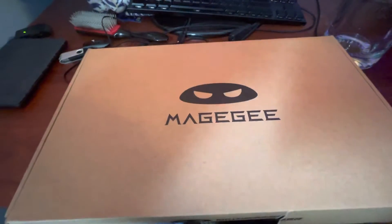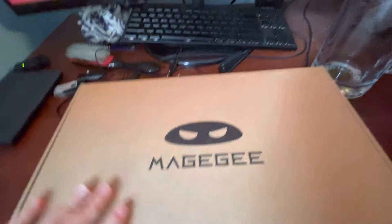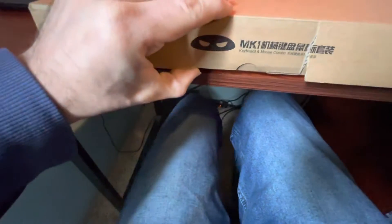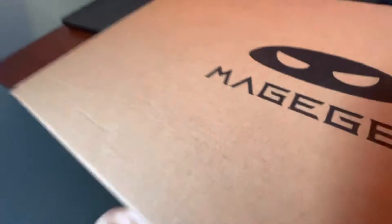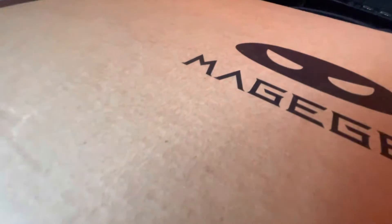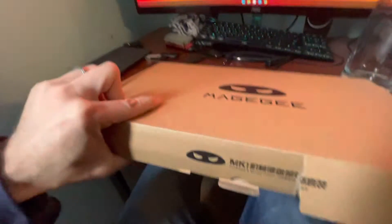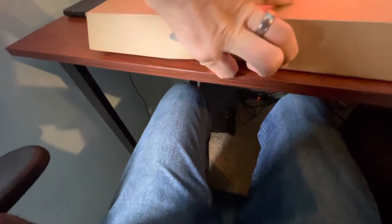What's happening guys, we're doing another unboxing. This is a MageGee MK1 mouse and keyboard combo. Let's see what's in the box. This is another product that I'm gonna be using for my grandson's computer — it's a really nice computer keyboard mouse.